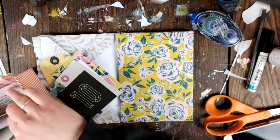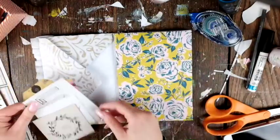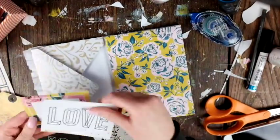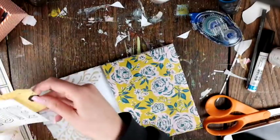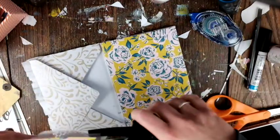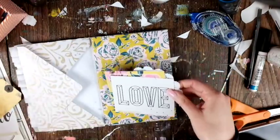By gluing the flaps together — I don't know what else to call it — and I think that looks quite fun. I love that yellow floral paper and I was kind of scared to use it, but then I was like, if I don't use it now it's just going to stay in my stash. And she always comes out with new floral paper.